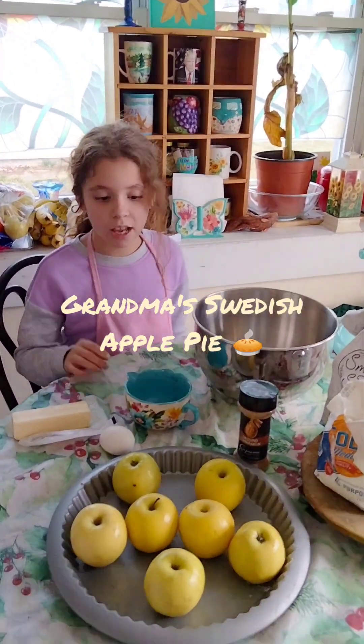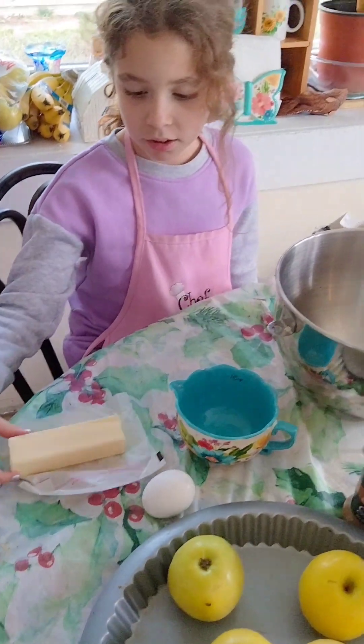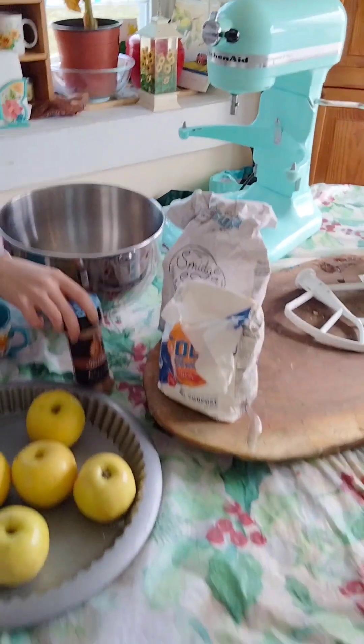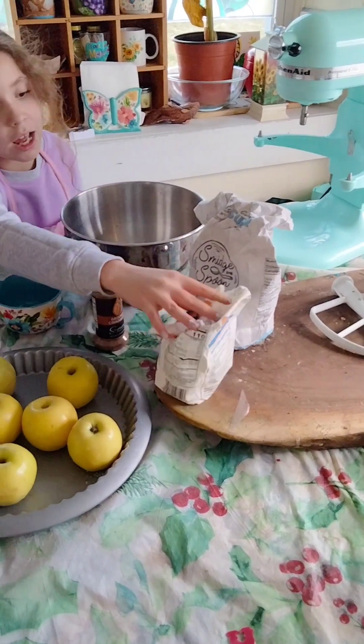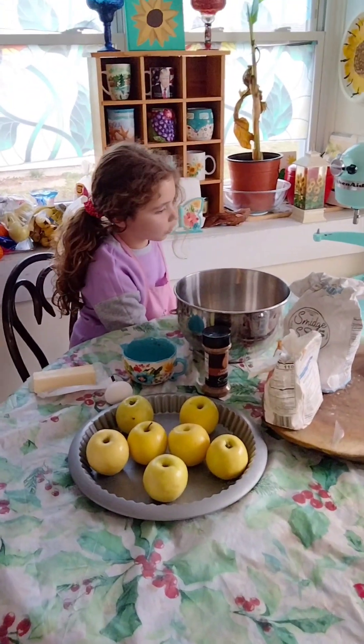So you're going to need seven apples, one egg, a stick of butter — a whole stick, don't just cut half of it — cinnamon, some flour, and sugar.